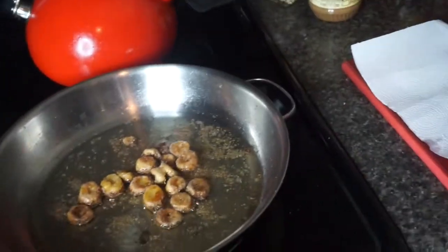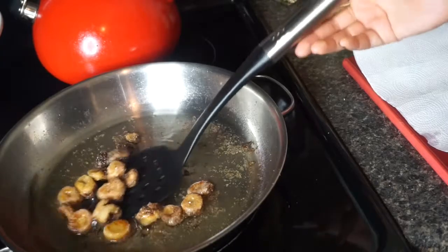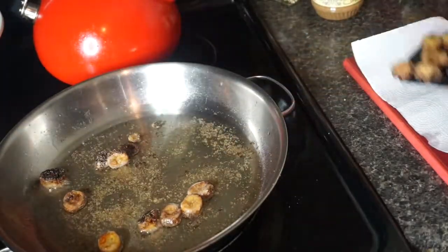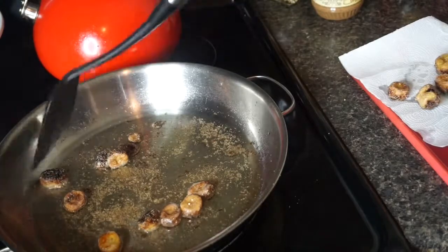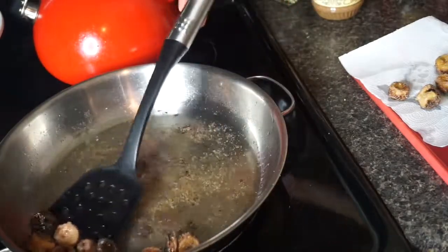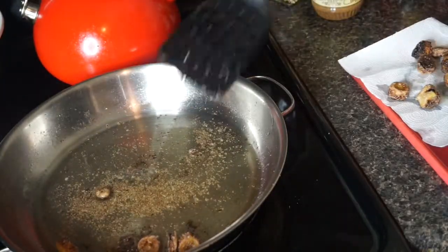I'm gonna take my bananas out — and it was at this moment I knew that I screwed up, but just keep watching, because they burned. I let them burn. So the bananas are a fail because they burned, but maybe I can cut the burnt part off.